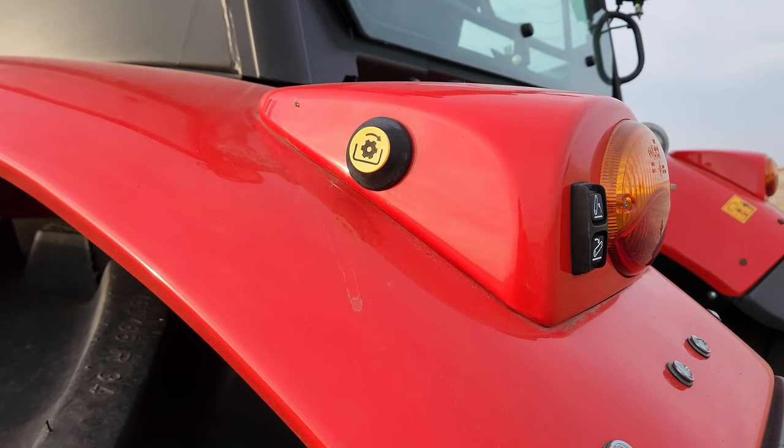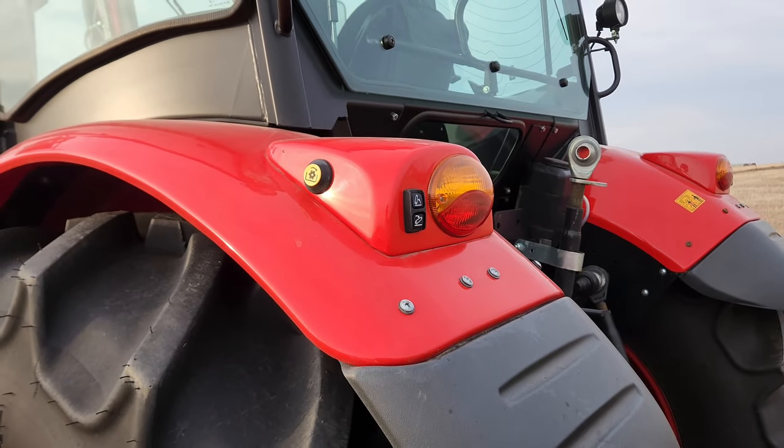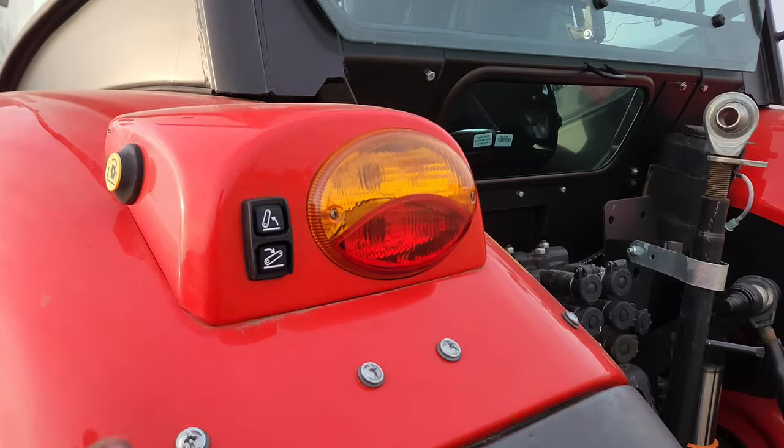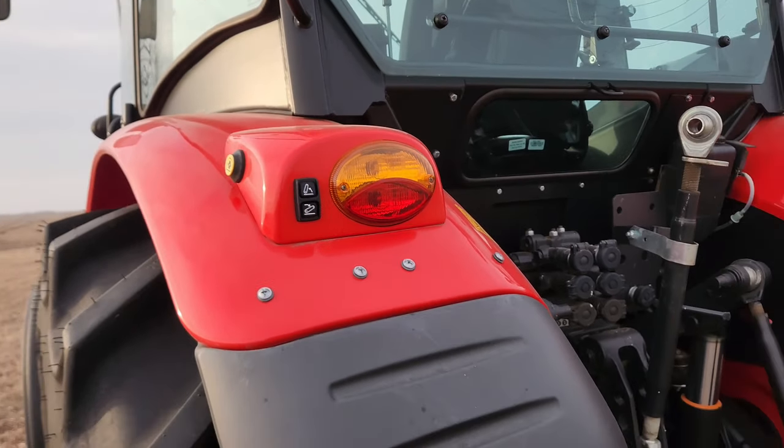You can use the PTO button to bump the shaft, making it easier to hook up an attachment. The up and down buttons similarly make lining up your attachment much easier.